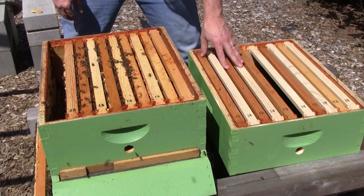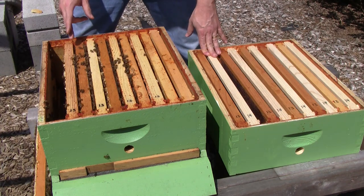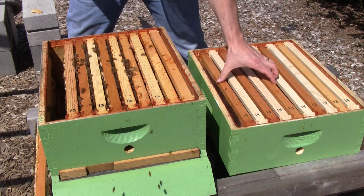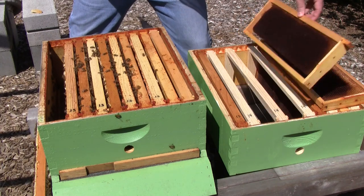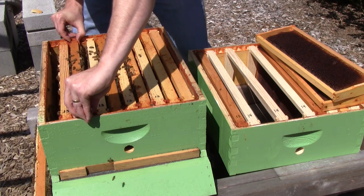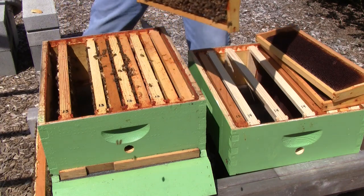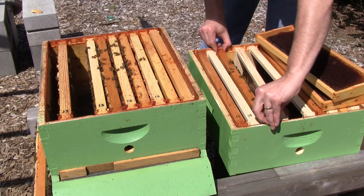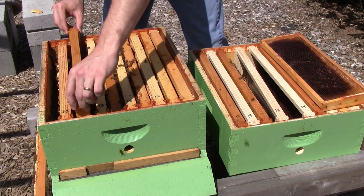The way I'm going to add a second box is by doing what's called a pyramid up. That involves taking two or three frames from the bottom and moving them up into the top. So I'm going to take frames three and four here and move them up, and then I'm going to replace them with frames three and four from the top. I'm going to give them a drawn out comb down here in the bottom.